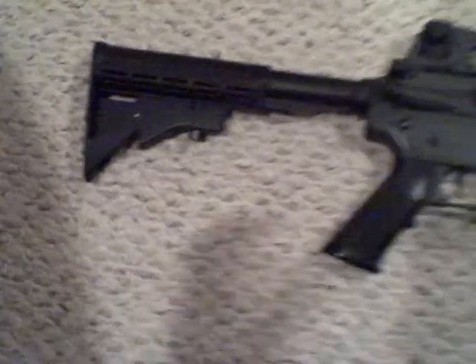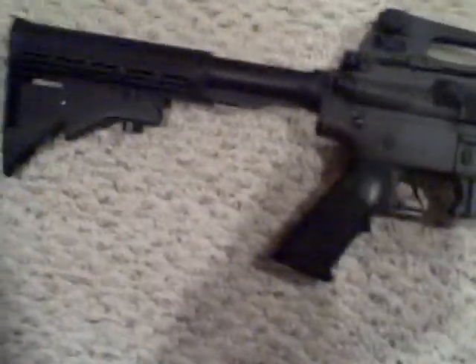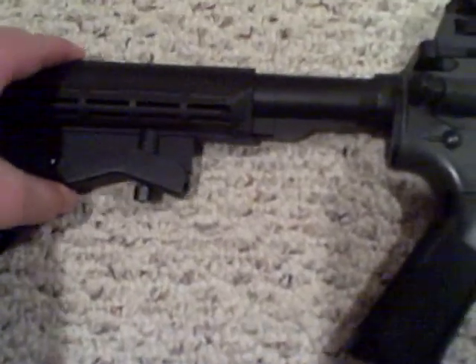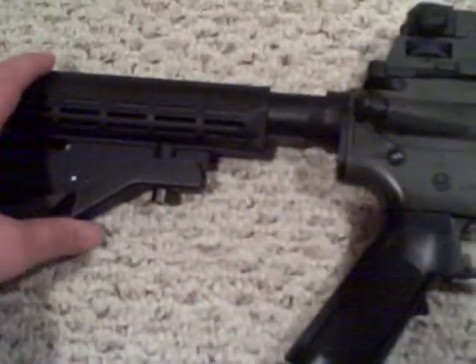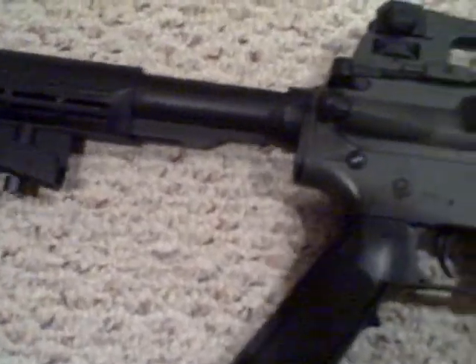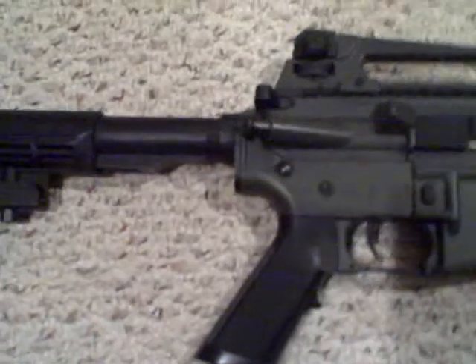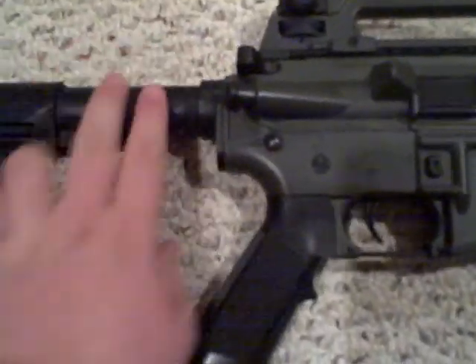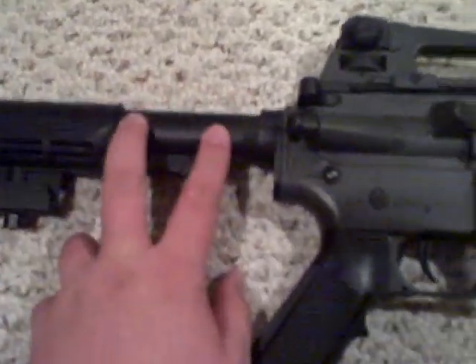The gun itself is a great gun. It chronos at 385 — I believe it. The website says 400, but I never believe what the websites say. It's got a 6-position stock: all the way out, all the way in, and 4 other positions in between. I use it all the way out, locked in place. Metal parts on this gun include underneath the rail piece here, which is metal.